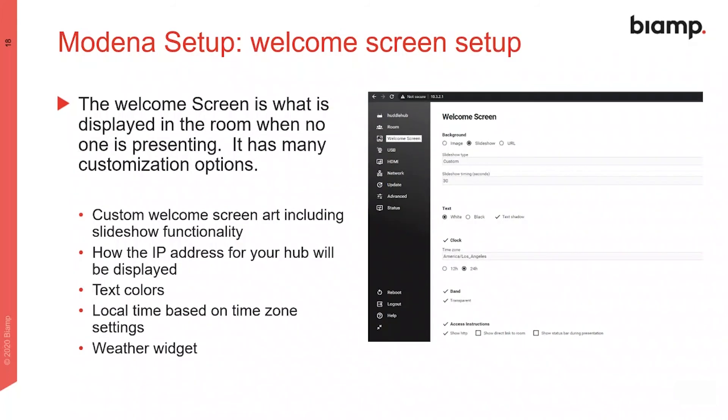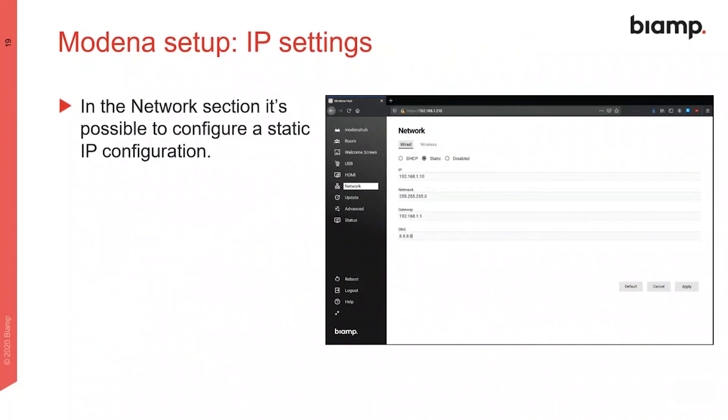The welcome screen configuration determines what users see on the room display when there is no one presenting, and there are many customization options available here. IP configuration is performed on the network tab, where it is possible to select either a dynamic IP via DHCP or to use a static IP address.